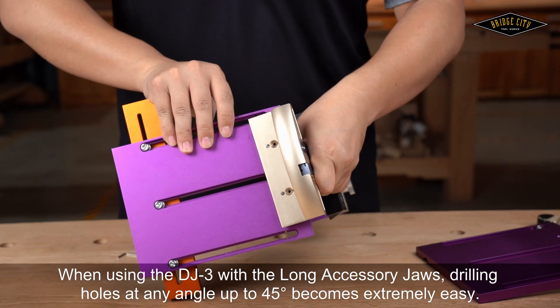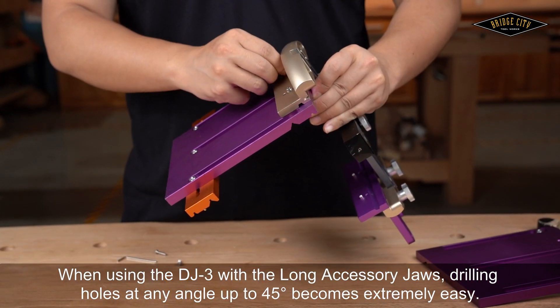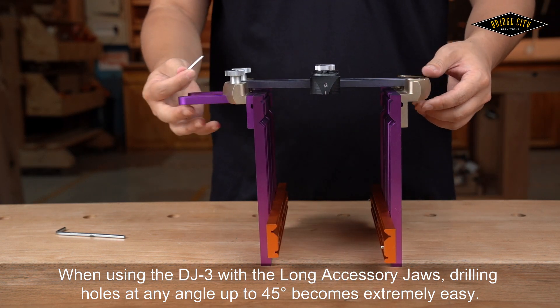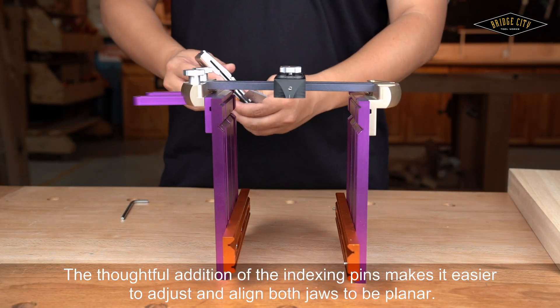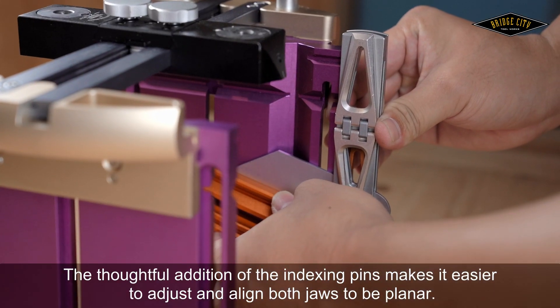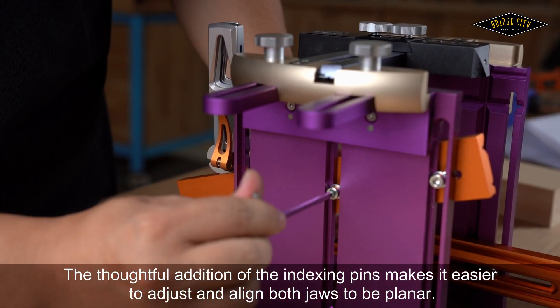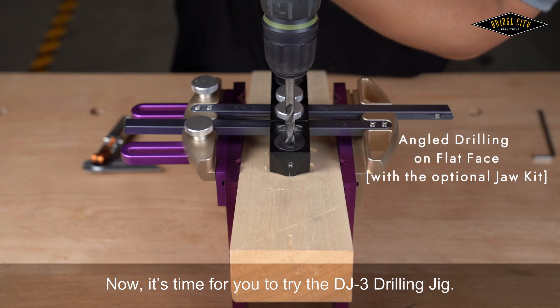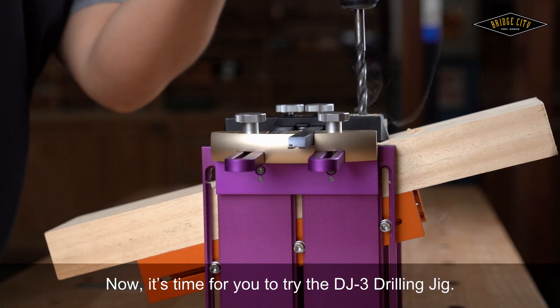When using the DJ-3 with the long accessory jaws, drilling holes at any angle up to 45 degrees becomes extremely easy. The thoughtful addition of indexing pins makes it easier to adjust and align both jaws to be planar. Now it's time for you to try the DJ-3 drilling jig.